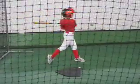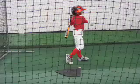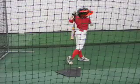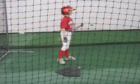Stay back here. 3-1. Show me your body. Bounce in front of the plate. If it's a ball, you swing. It's 3-1.